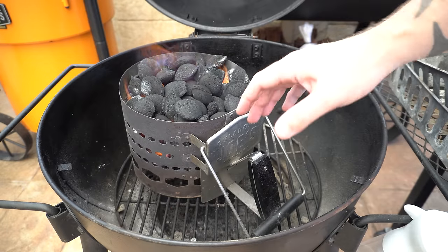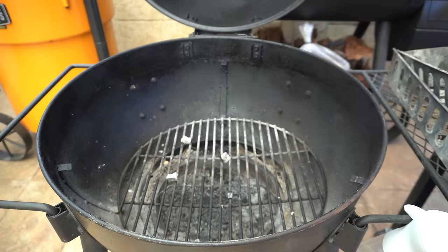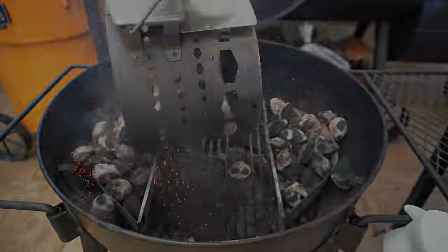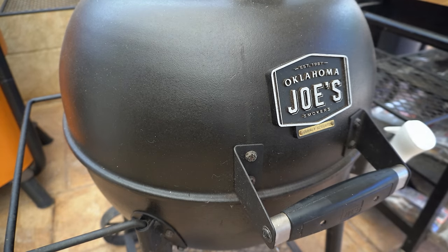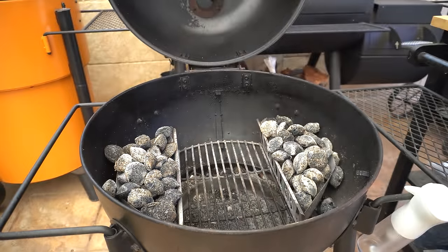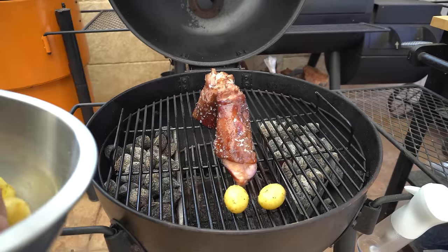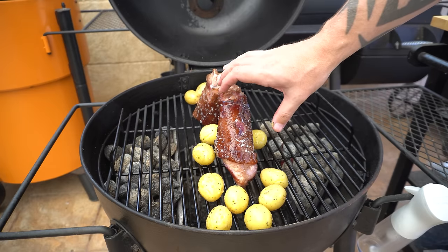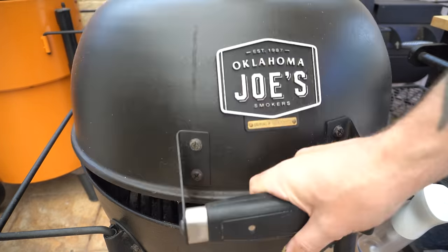Our briquettes are pretty much there — the few that aren't fully ashed over will finish while our barbecue preheats. We'll take our chimney out, get our charcoal baskets in and fill them up. Once those charcoal baskets are full we'll shut the lid, make sure both vents are open, and give the barbecue a few minutes to preheat. When it's nice and hot we'll get the cooking grate on, stand these pork hocks up and get the potatoes around them. It should take around half an hour to 45 minutes to crackle up the pork and crisp the potatoes — the beans will only take about 15 minutes so we'll get them in soon.